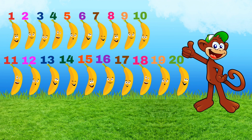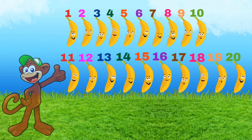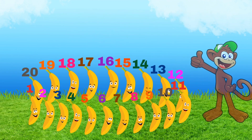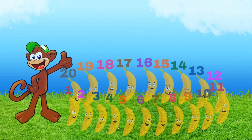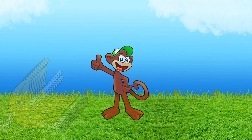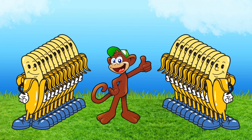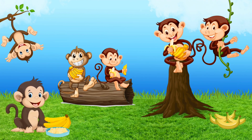Bananas to the left, bananas to the right, bananas turn around, bananas sit down. Now peel your bananas and take a bite. To the left — No, no, no, no, no.